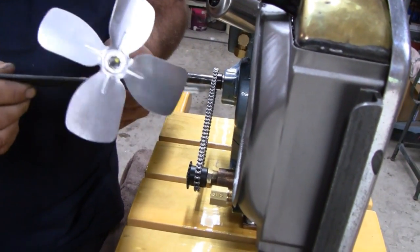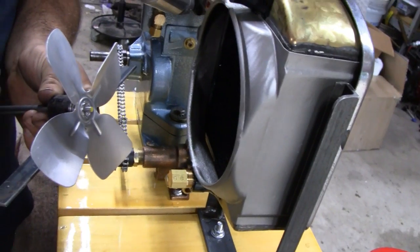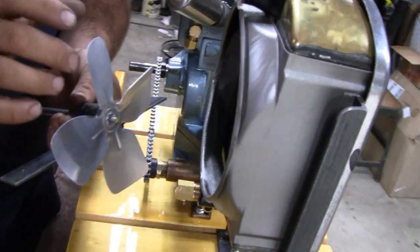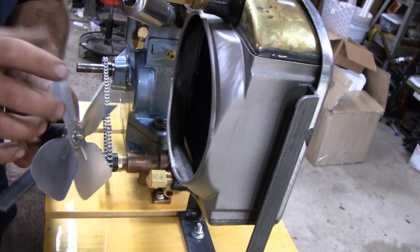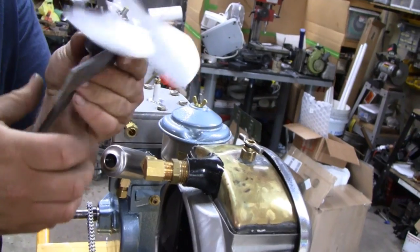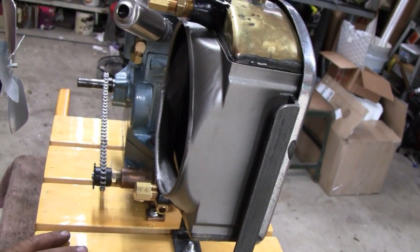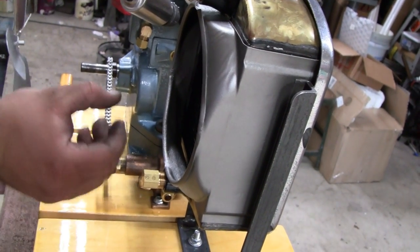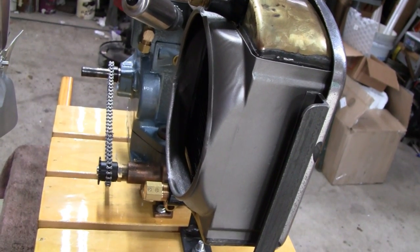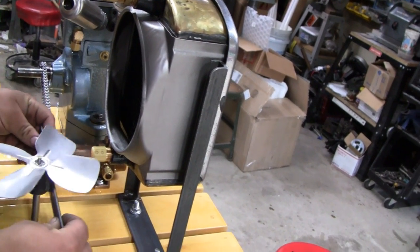Depending on what RPM we run the engine at, the fan might not move quite enough air to keep it cool. I hooked it up to a drill spinning at about 600 RPM and it was throwing good air. If we have to, we'll re-pitch the blades, or we could change sprockets if we really want to up the RPM. The only thing is I'm trying to keep the chain speed as low as possible just to eliminate noise — a smaller sprocket spinning quickly is going to get a lot more noise. Until we get it running we really don't know anything — it's research and development.